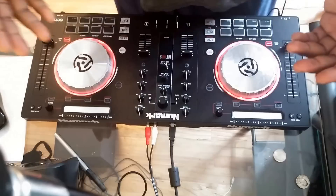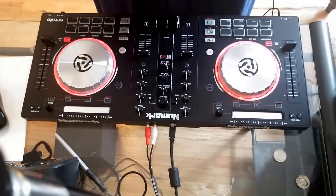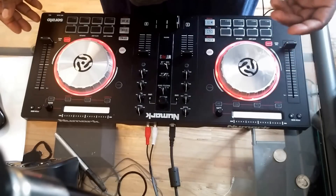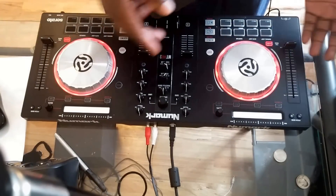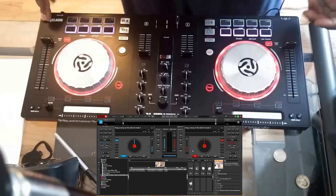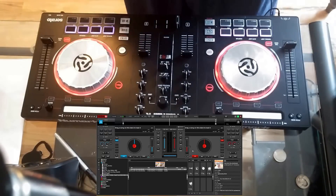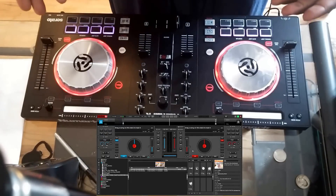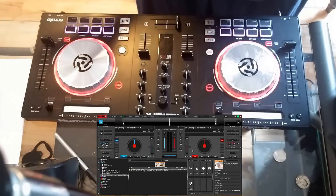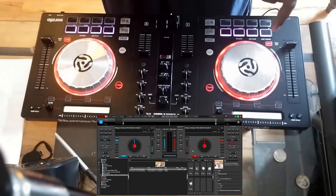So I went over to VirtualDJ.com and downloaded Virtual DJ 8. The trial version — the home version — as we all know, you have to pay to use the controller, so you only get 10 minutes of use every time and have to close and reopen it. Now as you can see, my sample decks just activated because I already had it open. I'm still a Virtual DJ fan at heart — this is how I got started. I'm not a professional, I just do this at home for personal enjoyment. I'm going to show you that the samples do work.